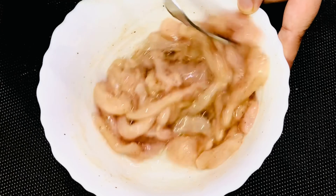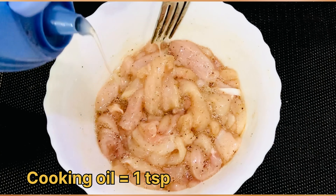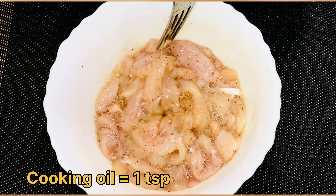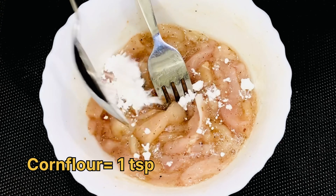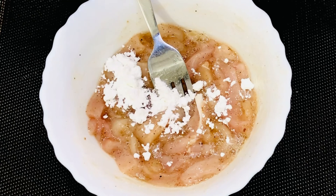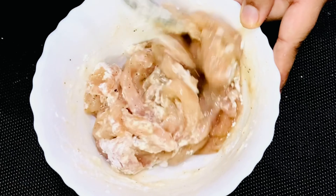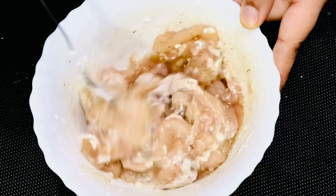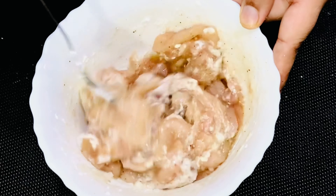Now add 1 egg white — remove the yolk and add only the egg white. Mix it into the chicken. Then add 1 tablespoon of cooking oil and 1 tablespoon of cornflour for the chicken. Mix everything well and marinate the chicken for 1 hour at room temperature so the spices absorb well into the chicken.